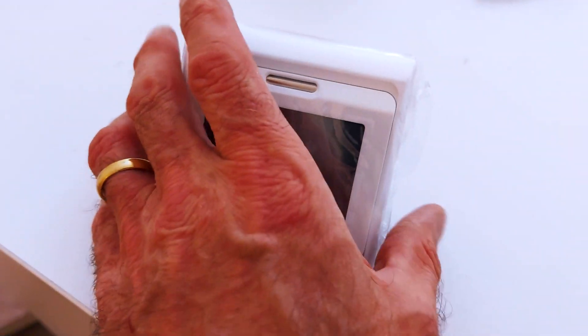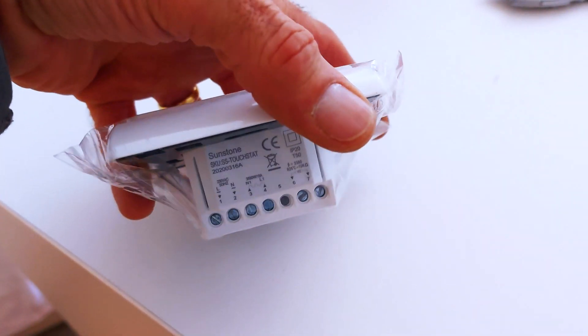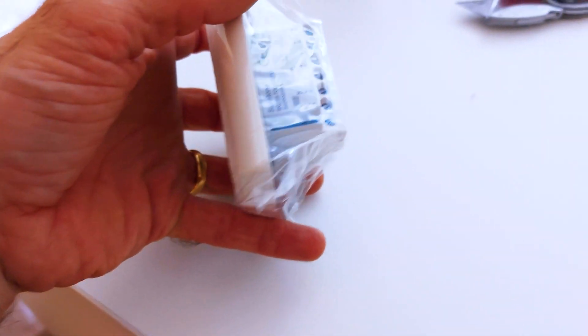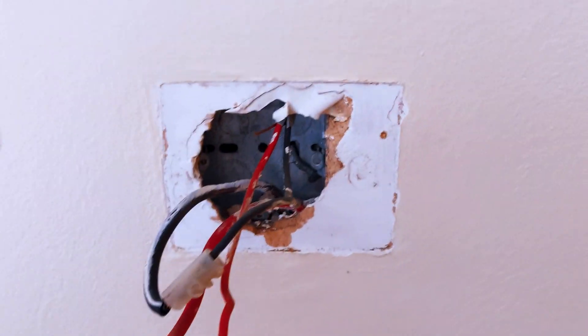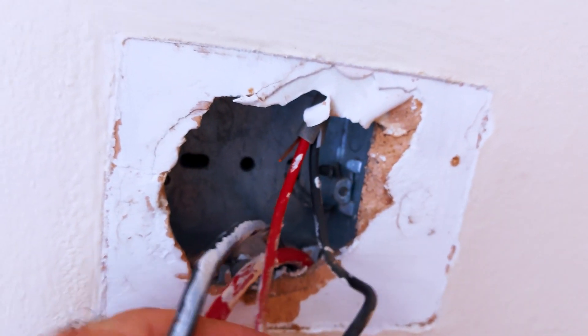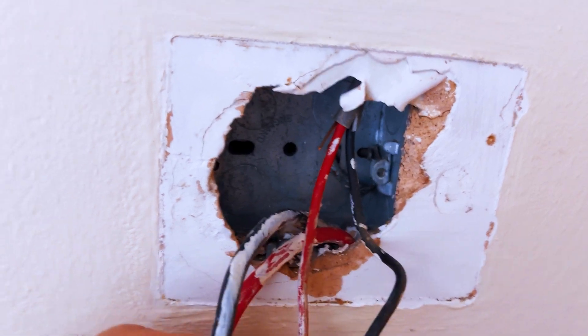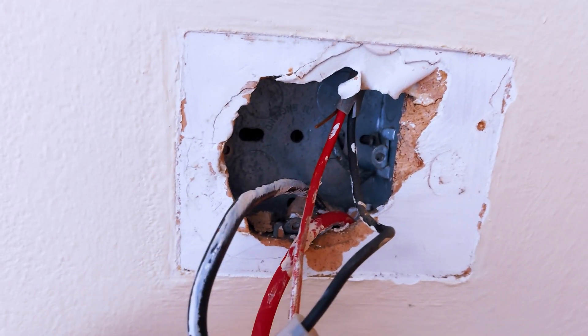Right, that's what we're going to be fitting — the Heatmiser programmable room thermostat in every room. It fits in a 35 mm back box. We've opened up the existing location and we've got a 25 mm back box, but there's a bit of plaster there so we'll clean that out and see if we can squeeze it in — if not we'll have to put a deeper back box in.